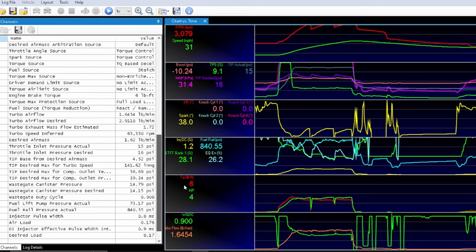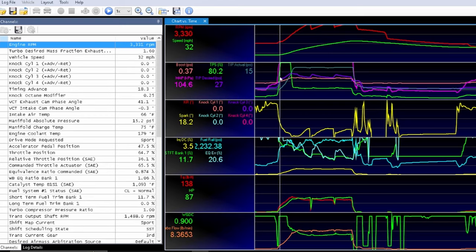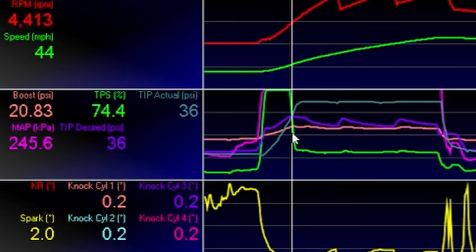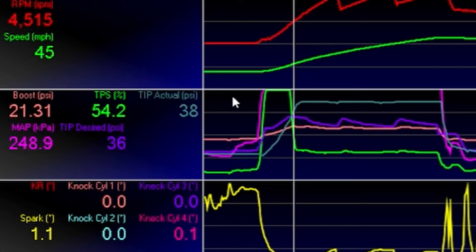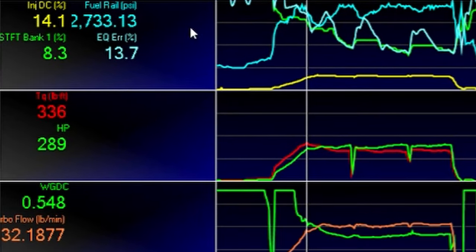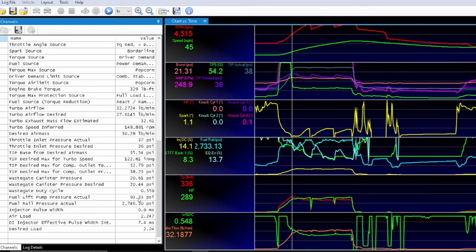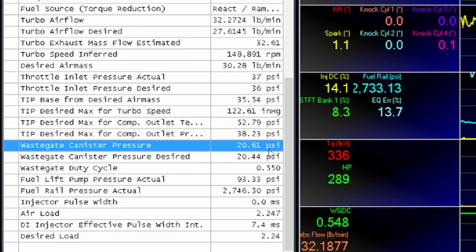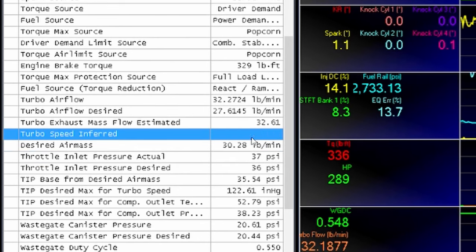Here we are — the golden log, or at least I feel like it is. Starting at the beginning: tip-in looks nice. Boost ramped up to about 21 PSI right there. TIP actual was 38, TIP desired was 36 — beautiful. Fuel rail pressure was really nice. At this point we were flowing 32 pounds of air through the turbo at a 54% wastegate duty cycle. Wastegate canister pressure desired was 20, actual was 20 — couldn't have gotten any closer than that.